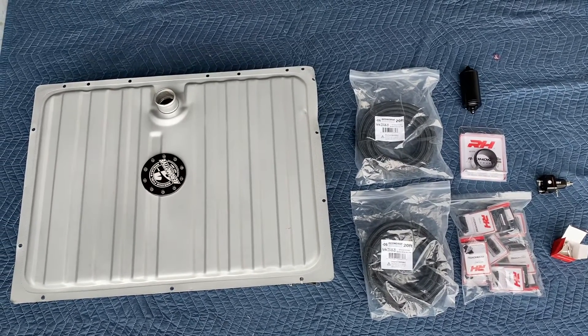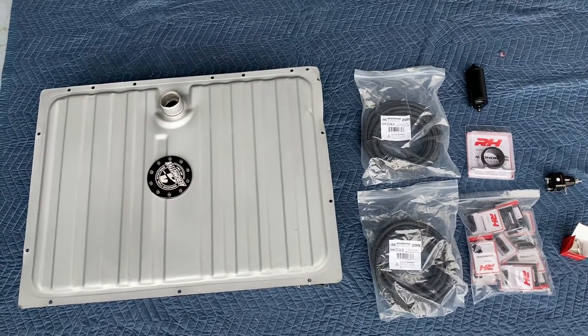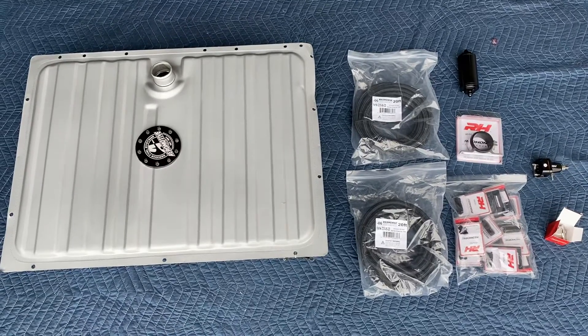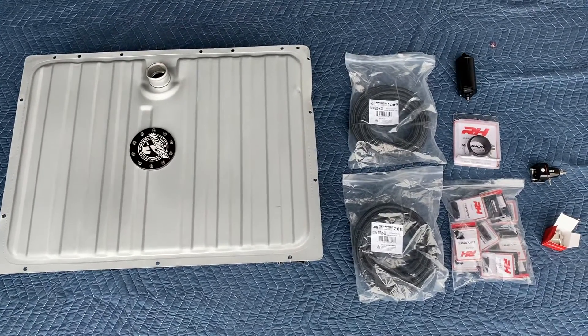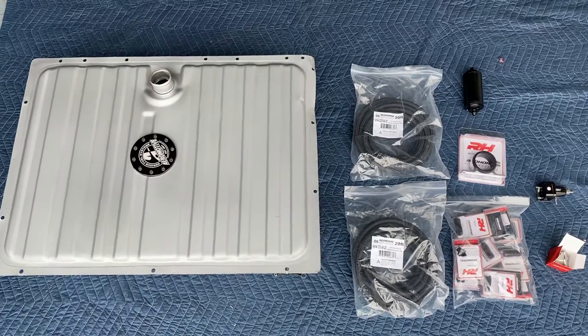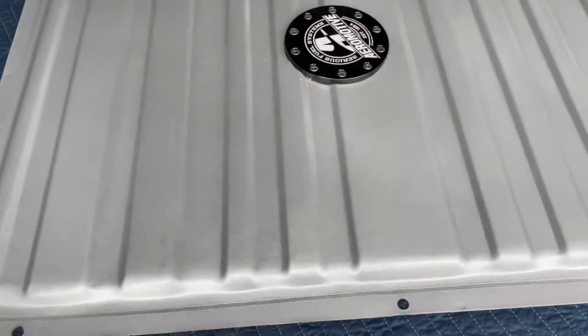For those of you doing a coyote swap in early Mustangs, from '64 up to '73, this would be an ideal kit for you. It comes with the fuel tank, the fittings, the wiring harness — all that you need to do the job. Starting out with the fuel tank, this is an Aeromotive fuel tank.